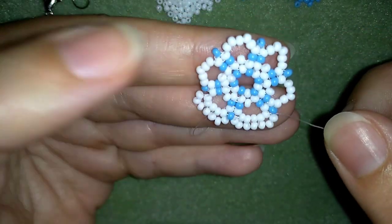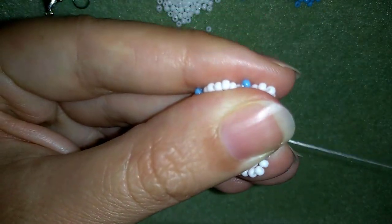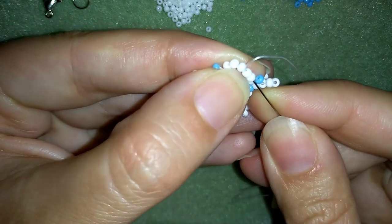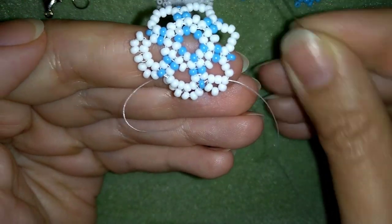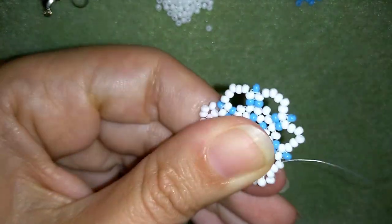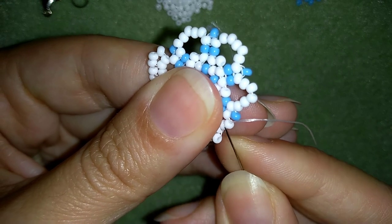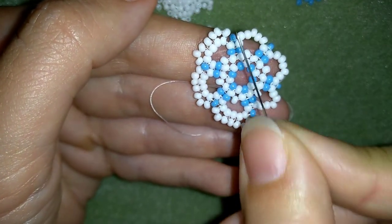Don't worry — it looks like this at this stage but we'll fix it with the next thread pass. I'm going to show you one more time: I'm going through these two beads, going back, and if you can in one movement also go through the middle bead that's on your way, you will save time. I'm taking one bead and going through this middle bead on my way and through the second two beads in one movement — do it in two movements if it's difficult. Then the last three here, go also through the blue. I'm going to continue this off-camera.